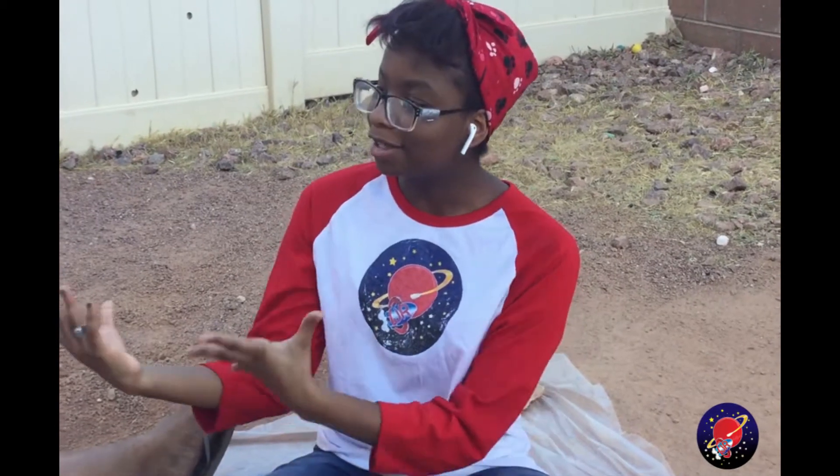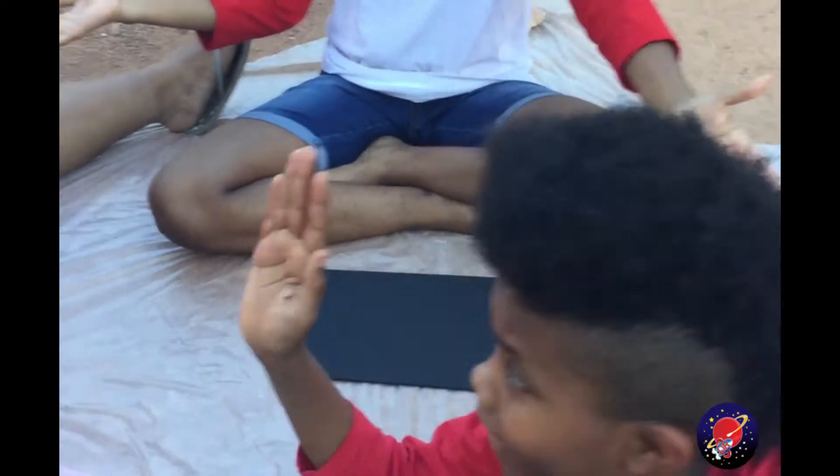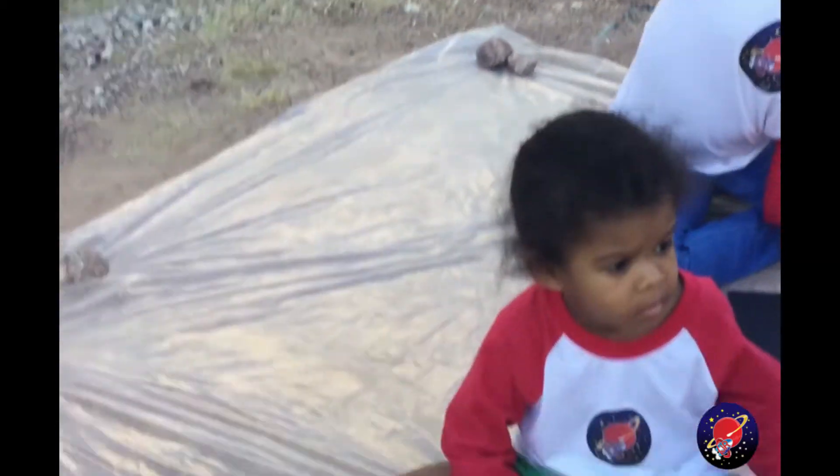Welcome back to Lightspeed Junior. My name is Asia and today I brought the team out and we're going to do fluid paint. I hope you enjoy.